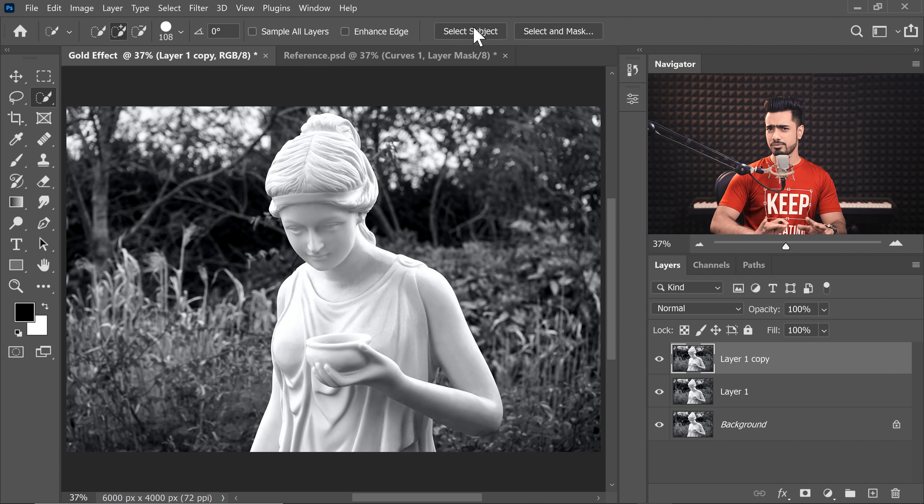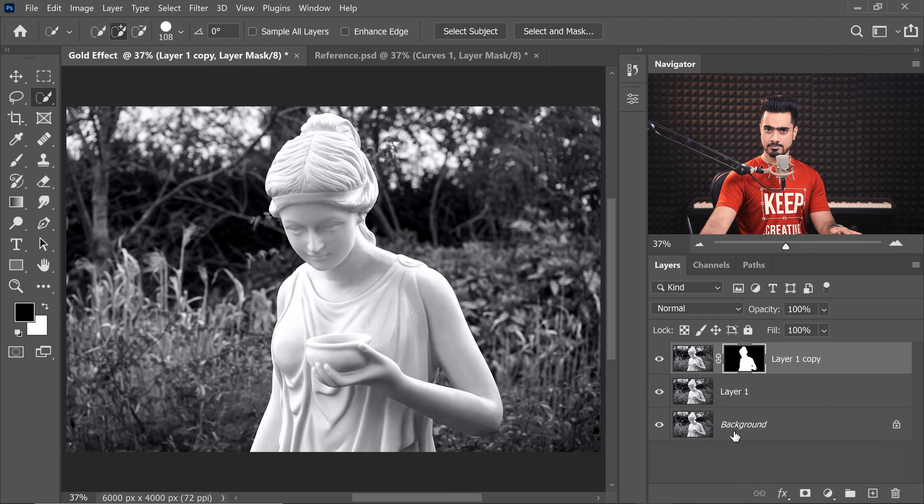Select the Quick Selection tool and use Select Subject. You can use your Pen tool or your favorite selection tool — this is just faster. You can take all the time you want to correct the selection, but we're going fast here. Once you have it, click on the Mask button.